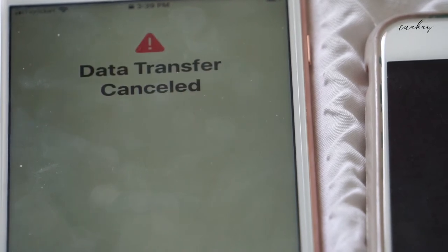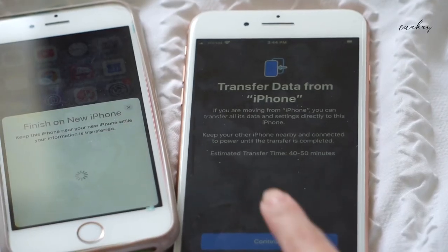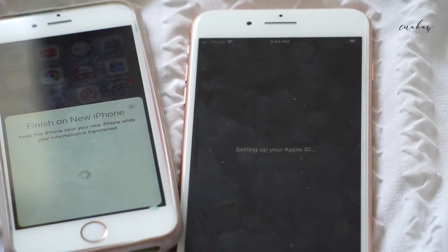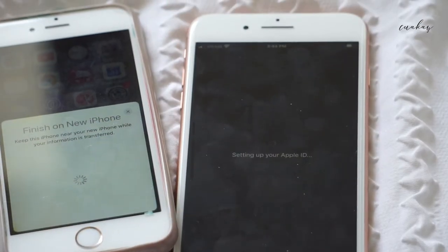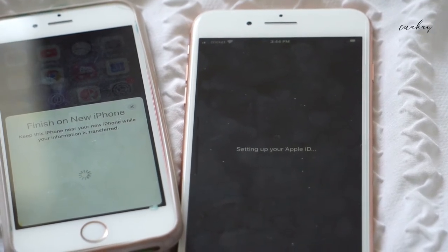I didn't even bother testing the data, because it was like 500 megabytes. So what was I going to do — get one photo? Coverage is okay, but my goal with getting a Page Plus number was because I just needed a number to transfer over. And now that I've transferred the number, it's active, but I'm going to cancel at the end of this month. I'm putting my personal SIM card in here.